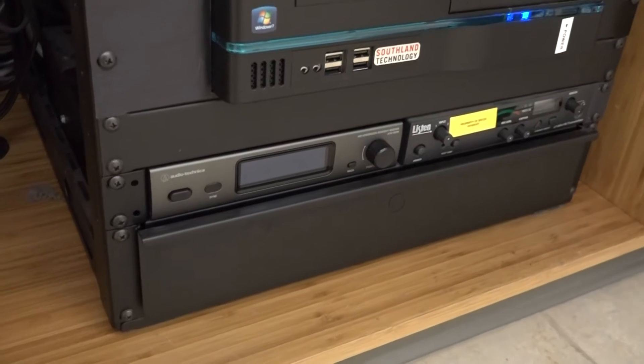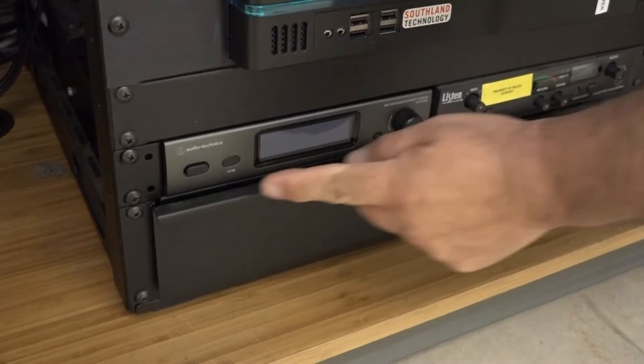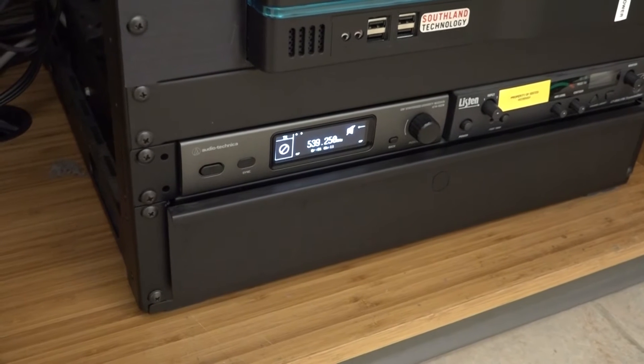Let's start with locating and powering on the microphone receiver. At the bottom of the AV rack, you'll see the receiver. It may or may not be powered on. If the unit is not powered on, simply depress the power button on the left side. The unit is powered on when you see the menu fully lit.